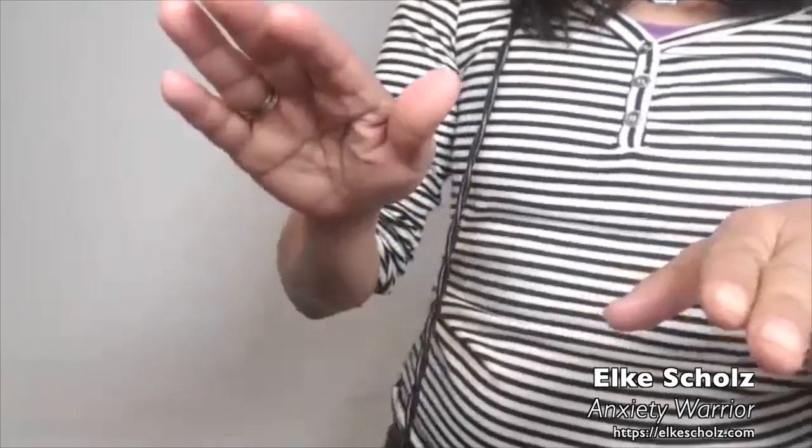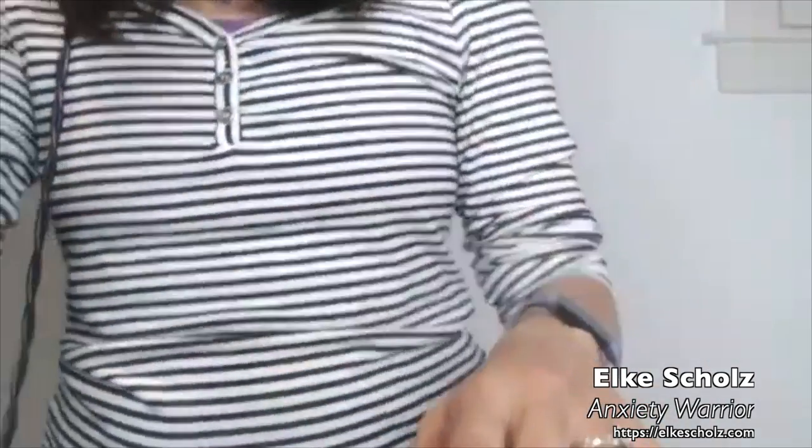One of them is tapping. You can do a shoulder tap very gently, or tap your knees side to side, or tap your toes back and forth. As long as it's bilateral, what you're doing is actually stimulating the neural pathways.